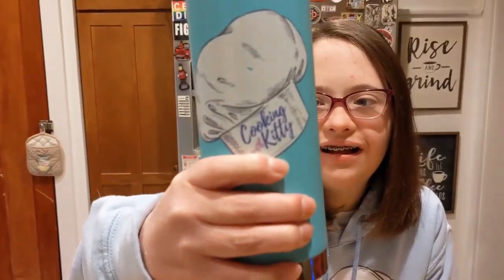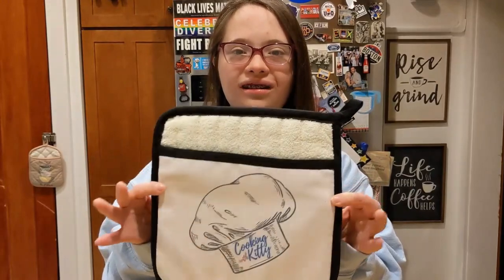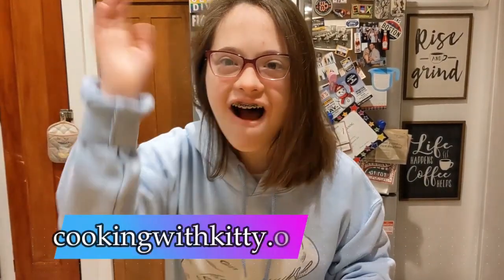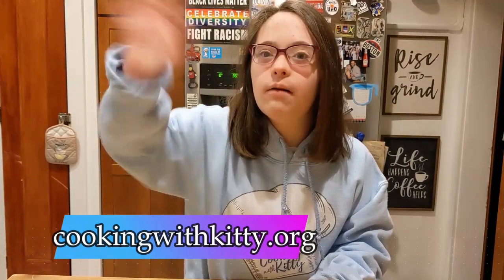Do you like coffee mugs? Do you like water bottles? Do you like coasters? A towel? Cutting boards? Swag shirts? T-shirts? We have all of this at our store. Thank you for shopping — Cooking with Kitty merch!